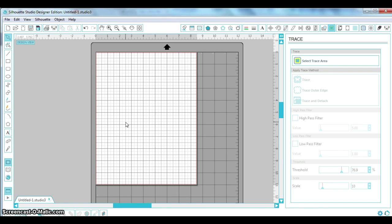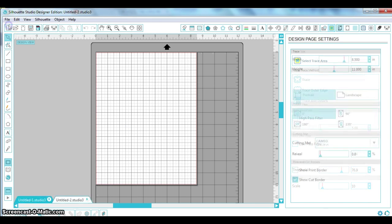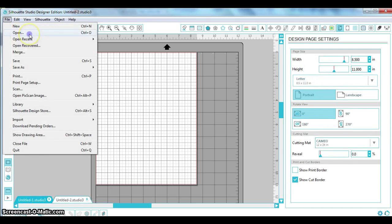For me, I am into planning. I've gotten into using a Happy Planner from Me and My Big Ideas, and at first I was like, this is kind of silly, it's just a planner. But then I started putting all the stickers in and I got really into it. So I started making some for myself, which is why I thought I would make this tutorial.